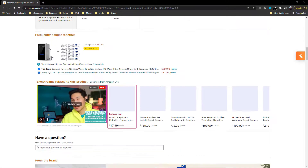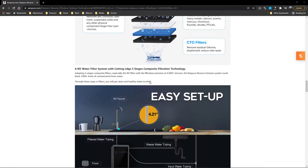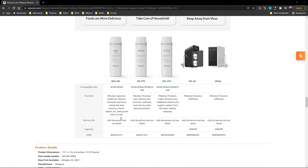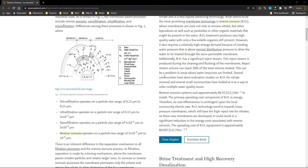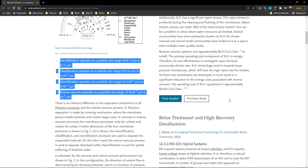So what is reverse osmosis? It basically takes water and removes all of the minerals from it. There are minerals that are harmful for us to consume like lead, aluminum, and mercury. There are also minerals that are beneficial for us like calcium, magnesium, and potassium. So it's important to know that reverse osmosis removes all minerals, and if you do use a reverse osmosis system you need to make sure that you're getting the beneficial minerals some other way.